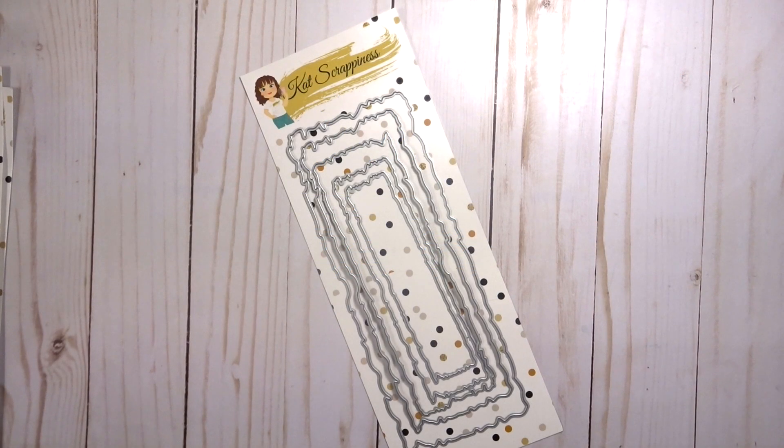Hey there, it's Lisa from the Cat Scrappiness design team. Can we just take a minute and talk about slimline dies and slimline cards? They're all the rage right now, and why not — you can fit so much more awesome content than you can on a regular A2 size card, and Cat Scrappiness has come out with a whole line of slimline dies.